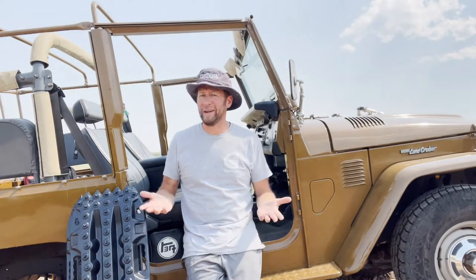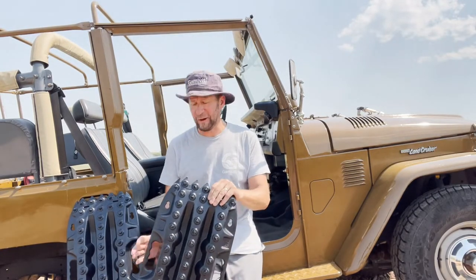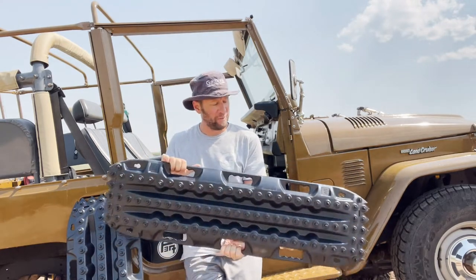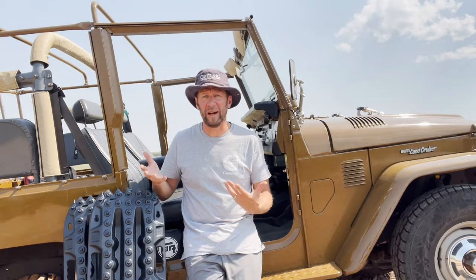Hey folks, welcome back. Tim here, Gamaviti. Great to see you again. Hot one today, came out in the 40s. Thought I'd check out these new Action Tracks recovery boards. We just started carrying these. Pretty intrigued with these so far, so I wanted to get into some of the differences — obviously the comparison between them and Max Tracks, what to expect with these things, and hopefully set up a couple little scenarios where we can see how they work. So let's jump into it.